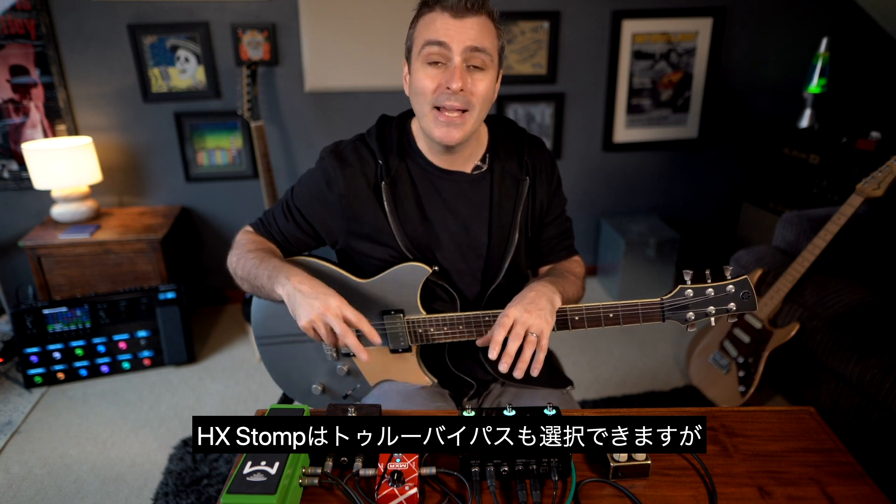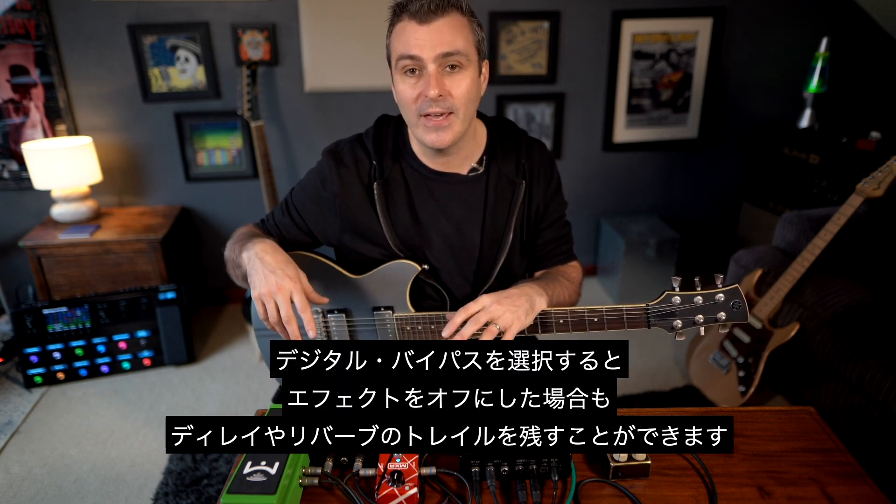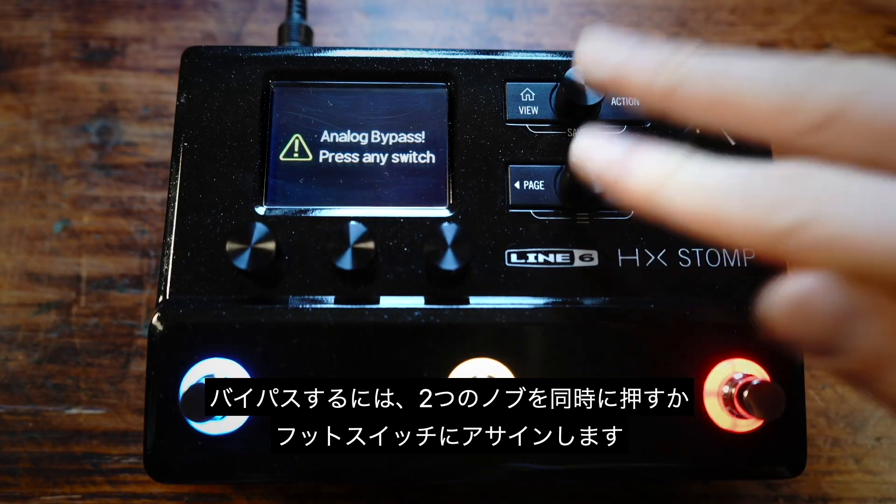HX Stomp can be true bypass, but the digital bypass will leave the delay and reverb trails when you switch off the effects. And to bypass, all you need to do is press the two knobs together or assign it to a footswitch.